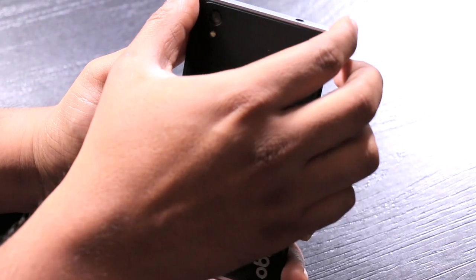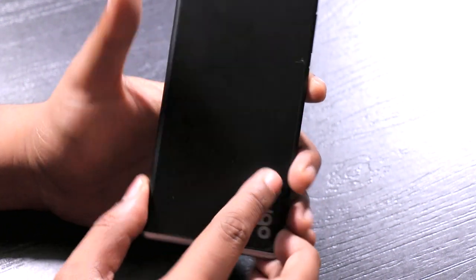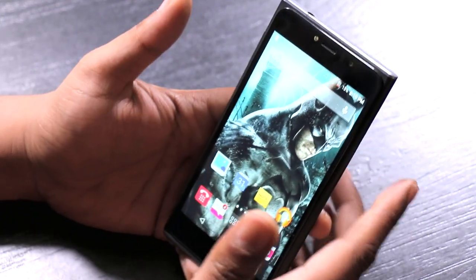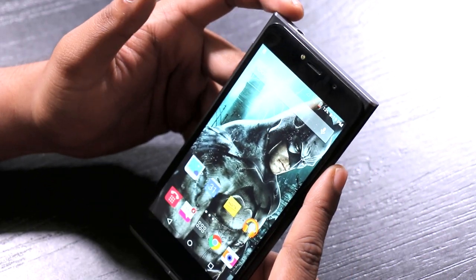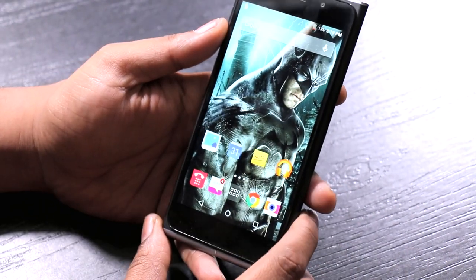The top two edges are sharp while the bottom two edges are rounded off. This phone is not easy for one-handed use, even though it has a 5-inch screen — more often than not, when you're holding the phone, it starts poking your finger at the top. Just a nitpick, but still worth mentioning.